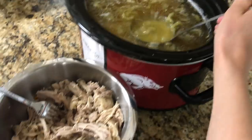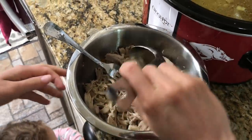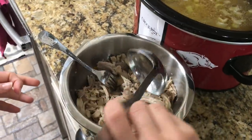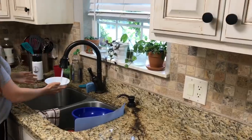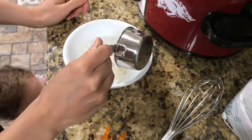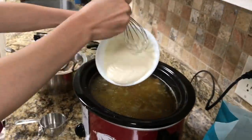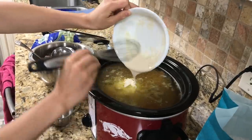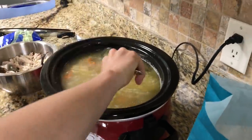Spoon out about a cup of chicken broth and put that in with the chicken so it doesn't get dried out. Set that bowl aside and cover it with foil while the noodles finish cooking. Then take a bowl with one cup of cold water and half a cup of flour, whisk that together really well until there are no lumps, and dump that in the pot. This gives it a bit of thickness so it's not watery — it gives it that creaminess.